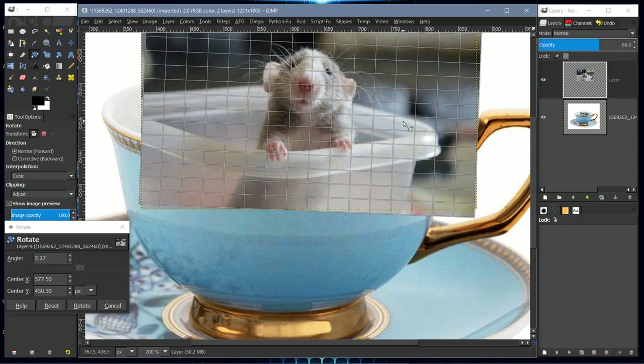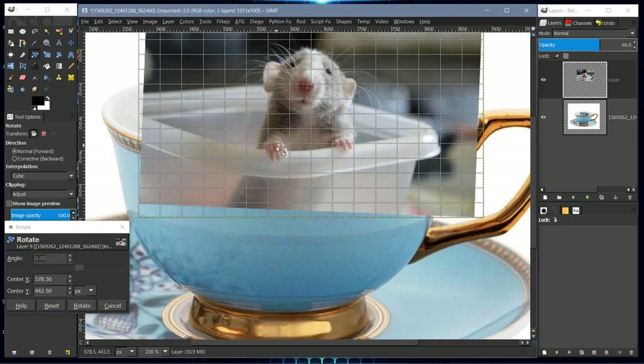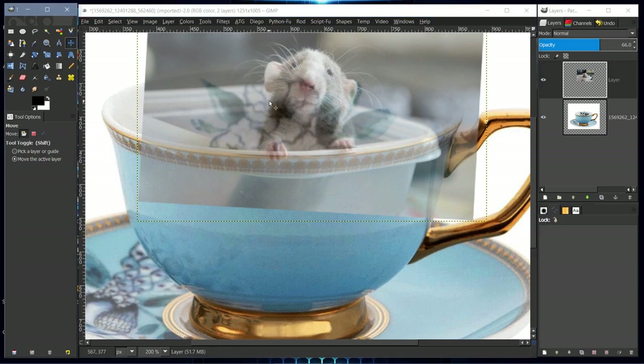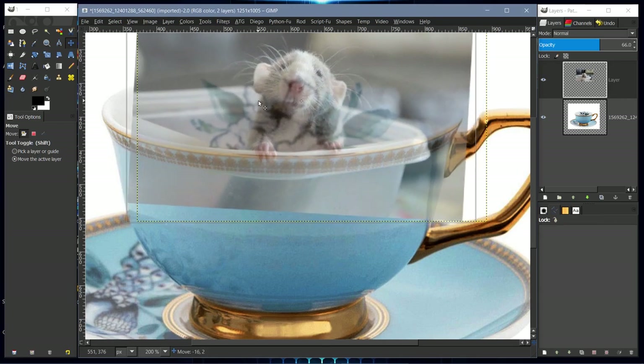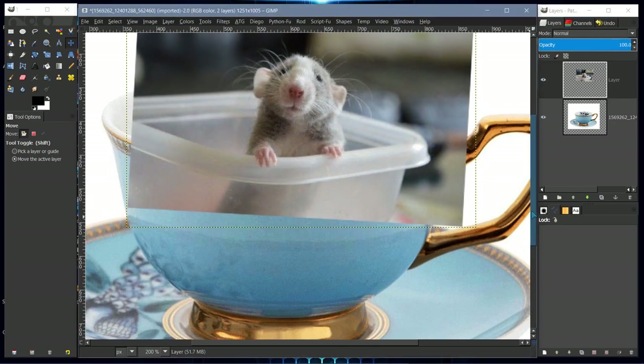I'll pull it down slightly and select rotate. It needs a little bit more, so I'll click again, move the axis point, and rotate it slightly more — that looks like it did it. We can move the layer just a little more to position it, and there it is. We can bring the opacity back up and start working on the layer mask.